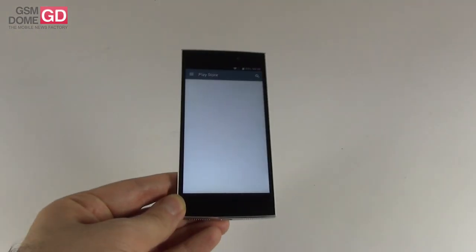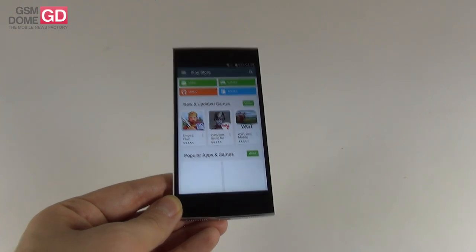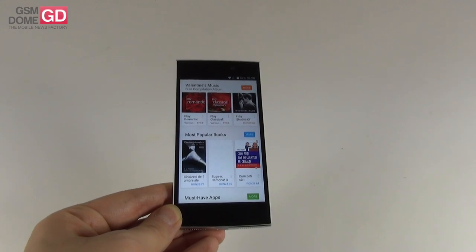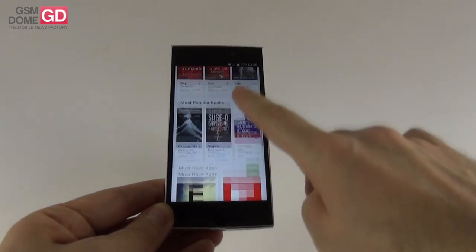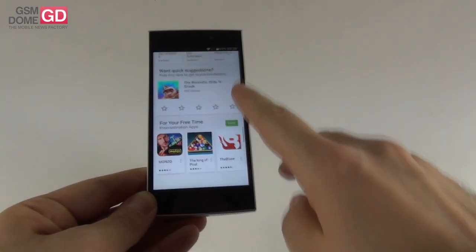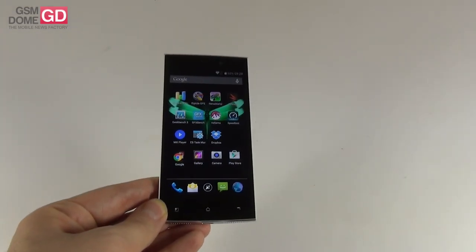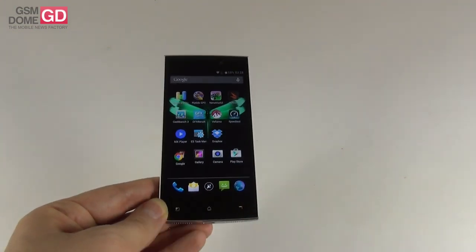As far as the hardware is concerned, we are getting a 4.7-inch IPS LCD Full HD screen with low-temperature polysilicon technology, and the processor is a quad-core Snapdragon 800 clocked at 2.15 GHz. The GPU is an Adreno 330 clocked at 450 MHz, and we also get 16GB of storage. There is no microSD card slot, and the quantity of RAM is 2GB of LPDDR3.